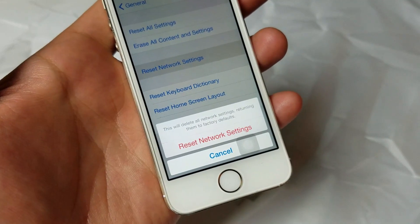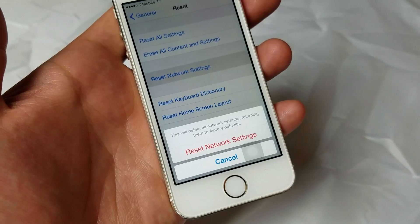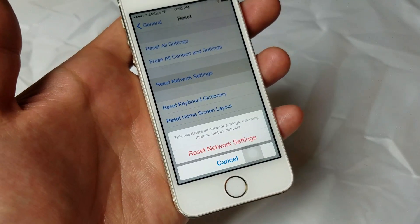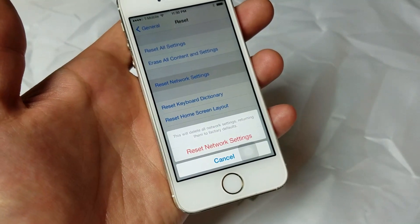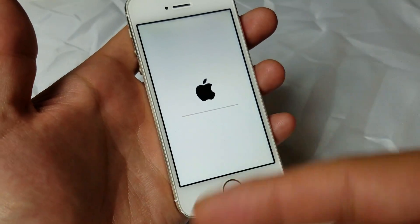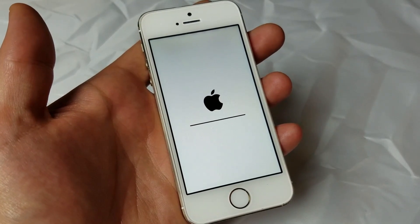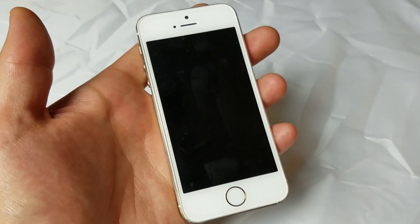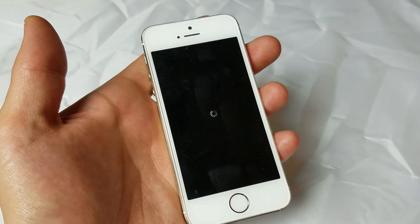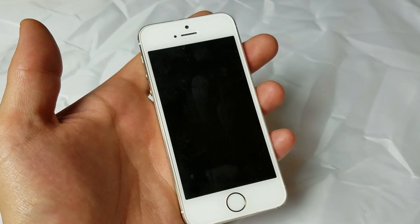In other words, it's not going to delete any of your files, your photos, videos, documents, or anything. The only thing it's going to do is reset your network settings. Basically, it's going to delete all your Wi-Fi passwords. So once we go ahead and continue with this, wait for the phone to boot back up. Once it boots back up, we're going to have to re-enter our Wi-Fi password — even if you have a Wi-Fi password at work, you'll have to re-enter it there as well.